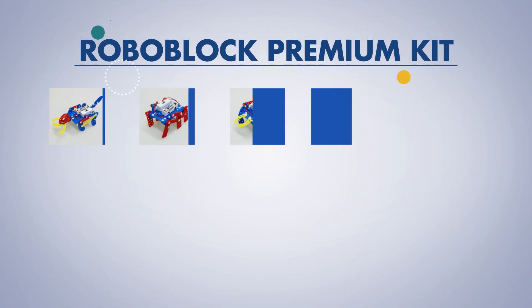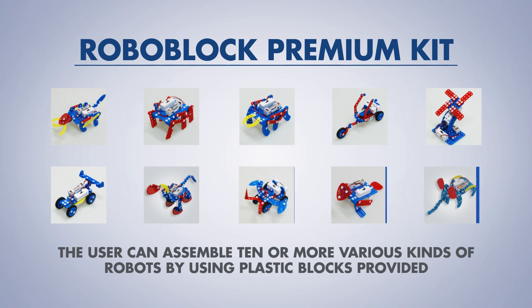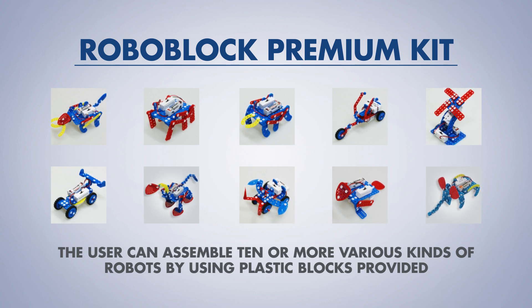This can be used for the basic course of education. The user can assemble 10 or more various kinds of robots by using plastic blocks provided. This can also be used to develop a child's intellectual power.